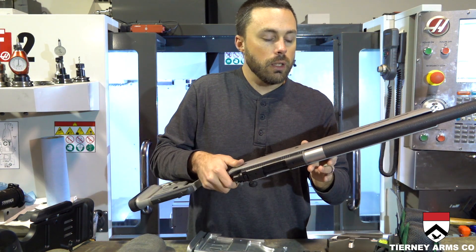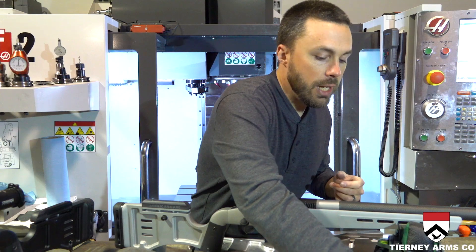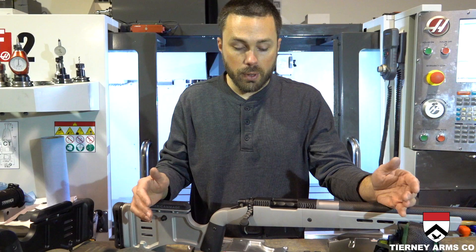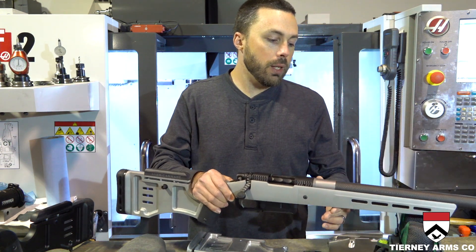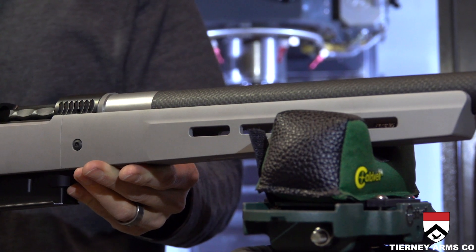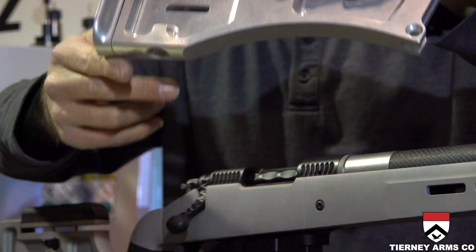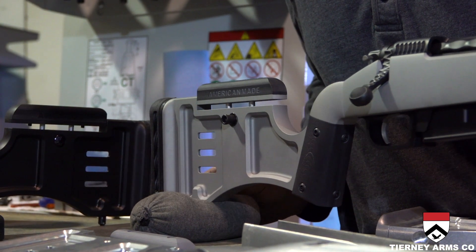The forend is nice and slim as-is, or you can attach these G10 scales to the side to give you a wide, flat forend for bench rest or varmint shooting off of an improvised rest — giving you a nice, solid shooting position. The way the forend is angled upward allows you to make small elevation adjustments simply by sliding the rifle forward or backward on your front rest.